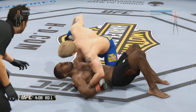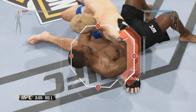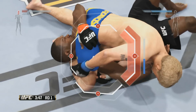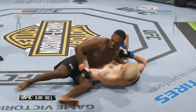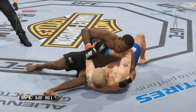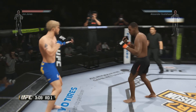Solid ground and pound by Gustafsson. He's looking for a submission attempt — the inverted triangle from side control. What he wants to do is rotate his hips. Oh, he slips right out of it. Throws a hammer fist. Those powerful hammer fists. Gustafsson's back inside control, and he decides to stand up.